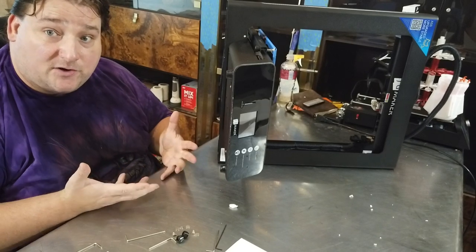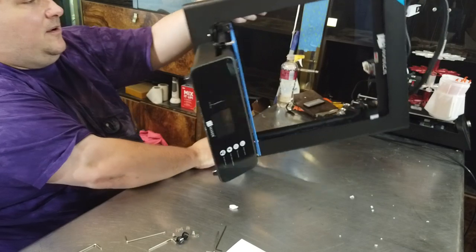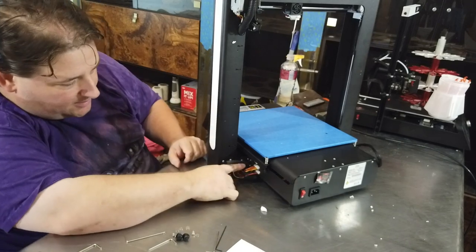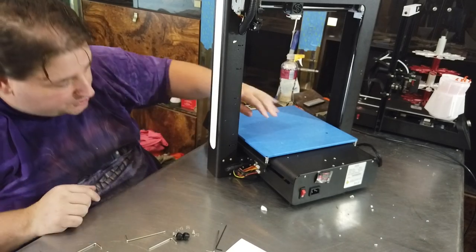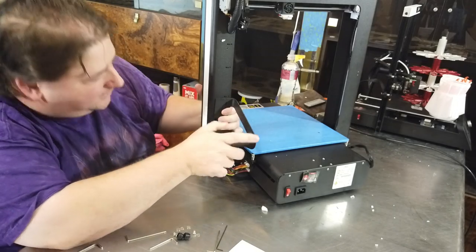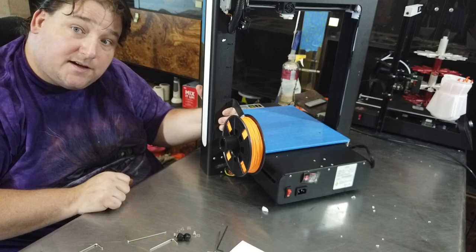One of the fastest setup printers you're ever going to build, because it's literally three pieces and a couple of plugs. On the bottom you have four bolts, and on both sides you have two bolts here and two bolts here. That's it — this is now assembled. And then over here you have three plugs, each a different size. You just take these three wires, plug them into the three slots, and you are done. There's nothing else to do except mount your spool holder, which mounts right here.